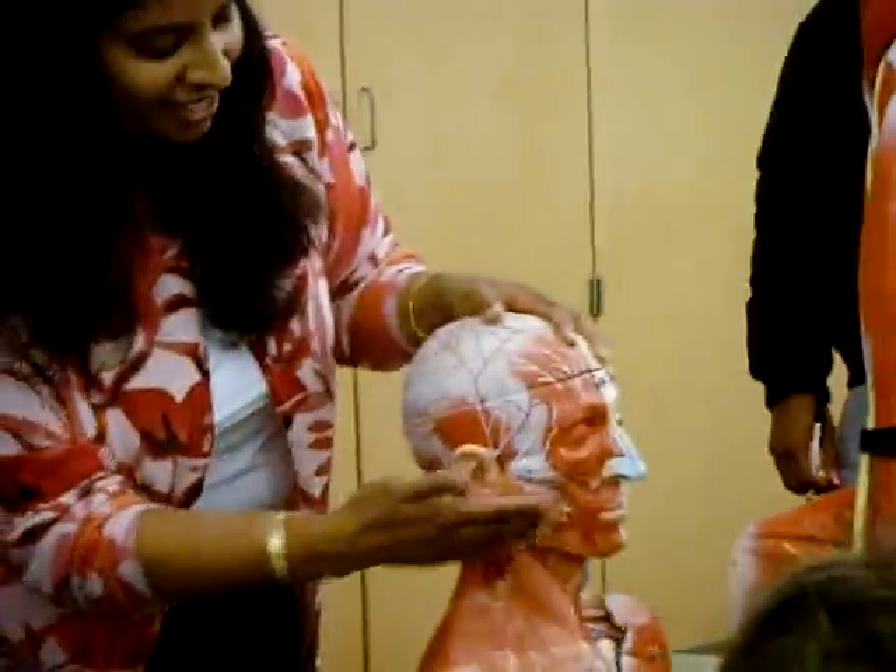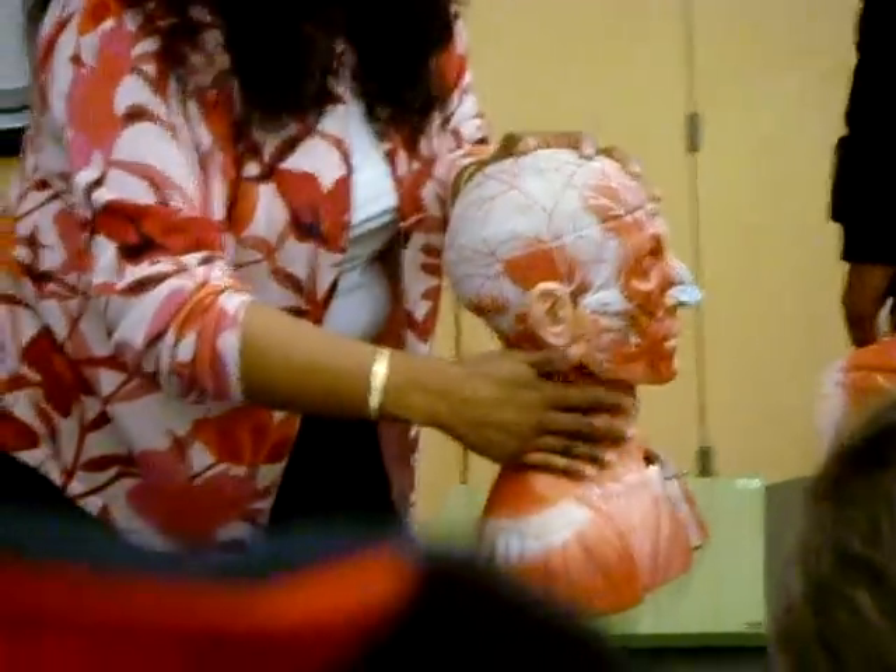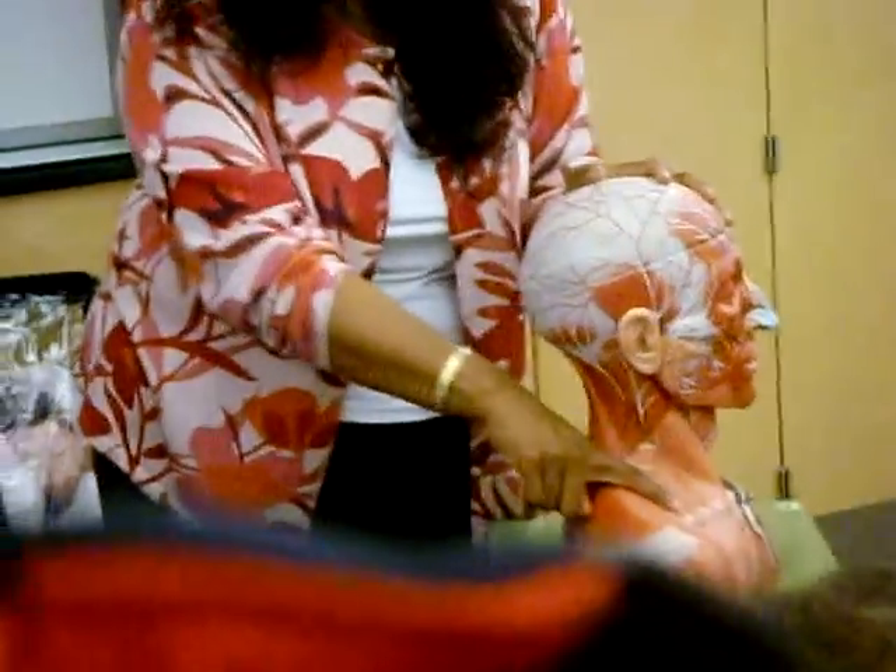Platysma — neck, very good. So this muscle is a superficial, thin muscle on your neck. That is the platysma.